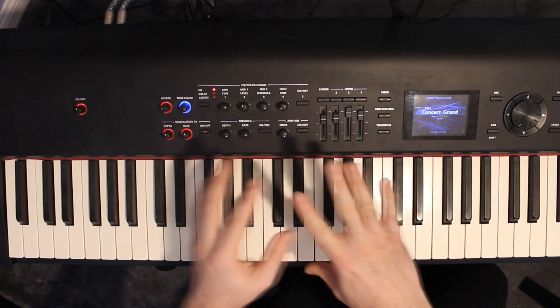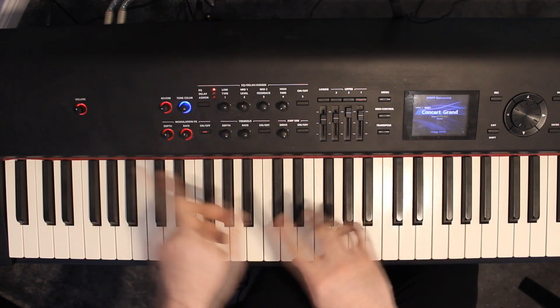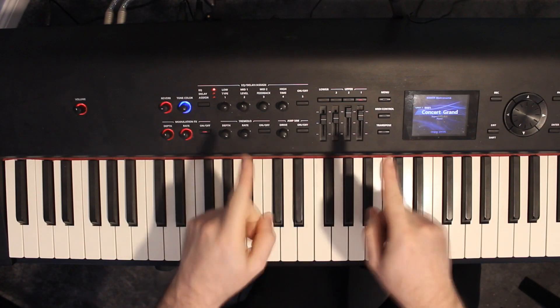Hi everyone, this is the tutorial for 'Hello' by Group Love. If you want the guitar version you can follow these chords, or you can go to the video — there's a link in the description for that.